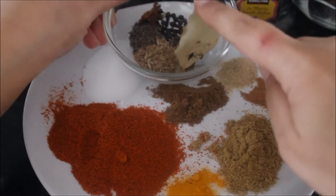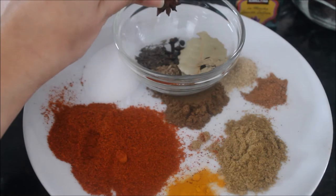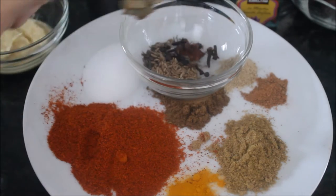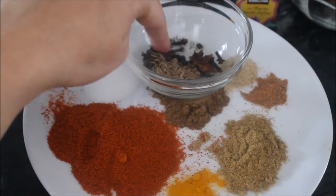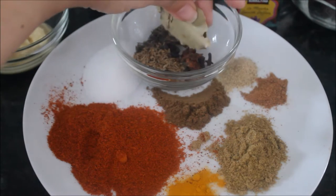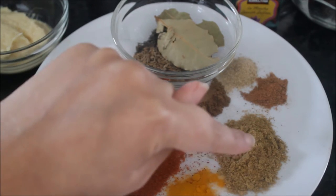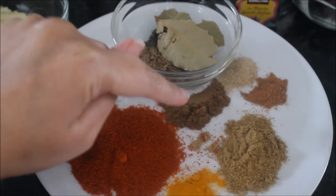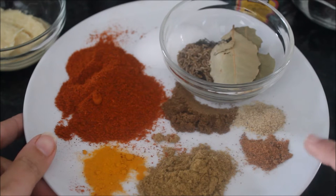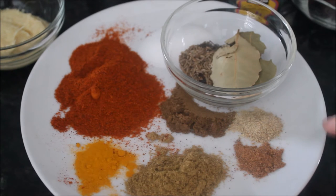For seasoning I have whole spices: bay leaf, whole black peppercorns, badian kaput — star anise — cloves, black cumin (kala zira) and white cumin (safet zira). Then I have salt, red chili powder, turmeric powder, coriander powder, and garam masala powder — I'll be using both whole garam masala and powder. I also have nutmeg and mace powder (jaifal javitri) and cardamom powder (choti elaichi powder).